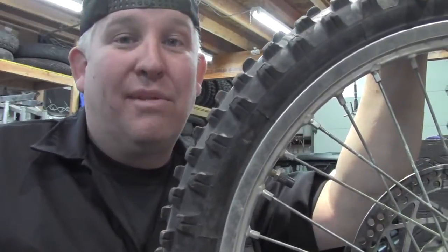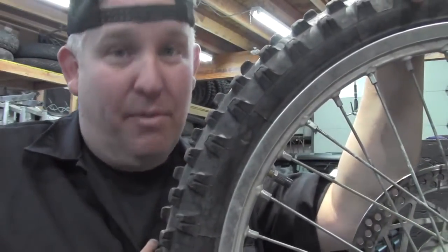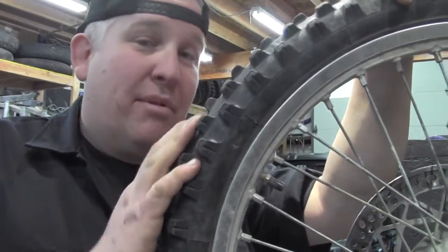What's up everybody, Doug from Big Kid Power Sports, and today we've got a little tip for you dirt bikers. This is going to prolong the life of your tube.